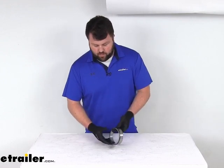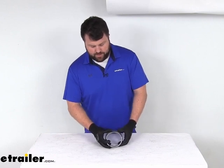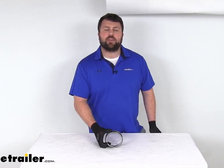Overall, really good quality option here to replace a race for you, give you that longevity that you're looking for to make sure everything's going to work properly. That completes our look for today. Again, I'm Michael with eTrailer.com. Thanks for watching.